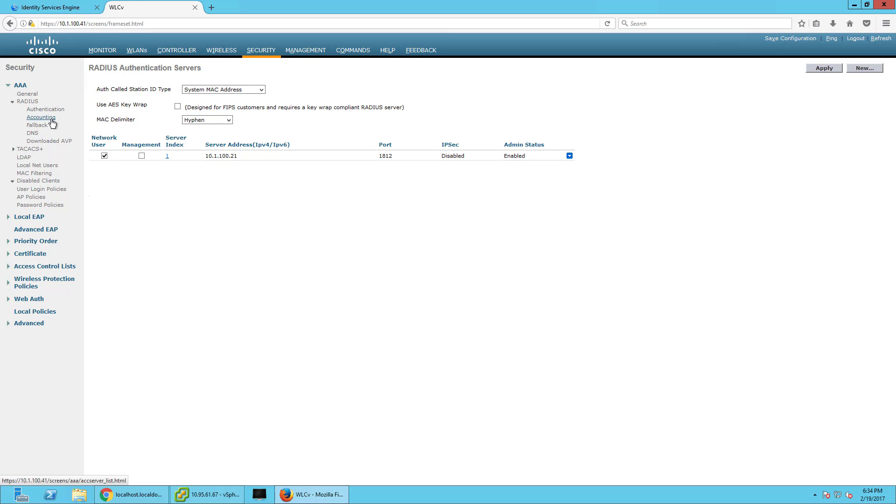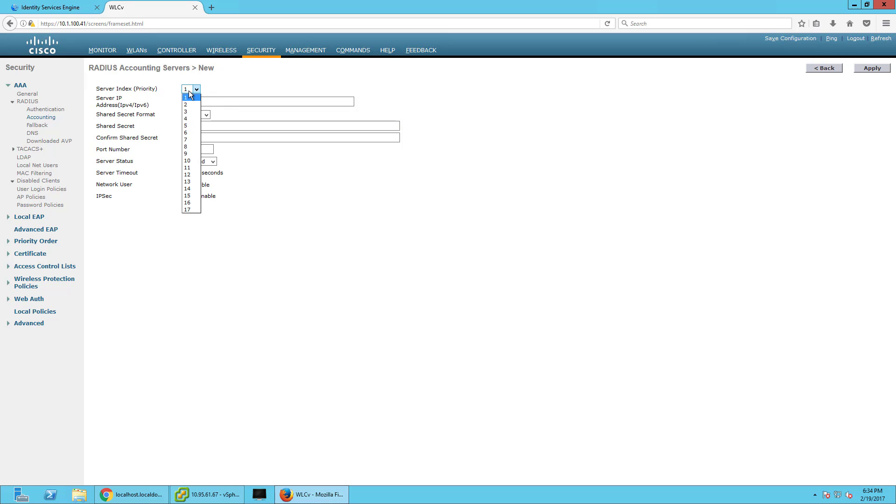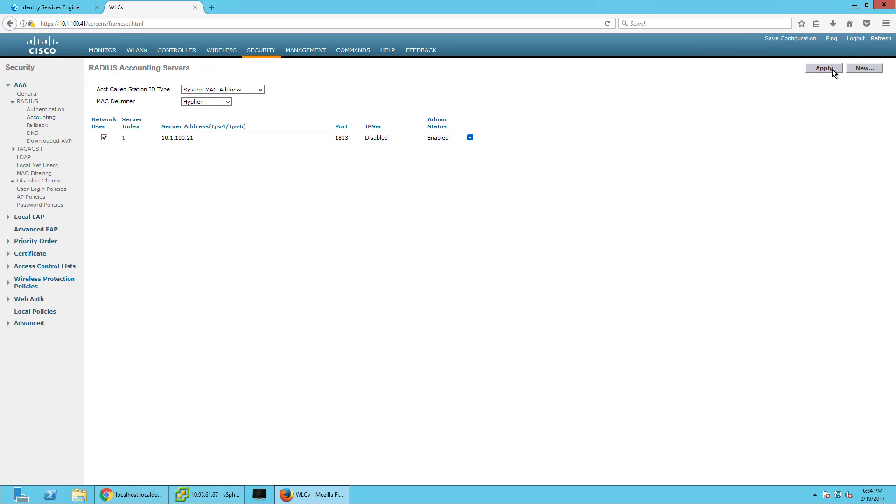Then we're going to go to RADIUS Accounting and make a couple of changes there. Create a new entry — same configuration, shared secret Ice Cold, enable it, apply. Network Users is checked.